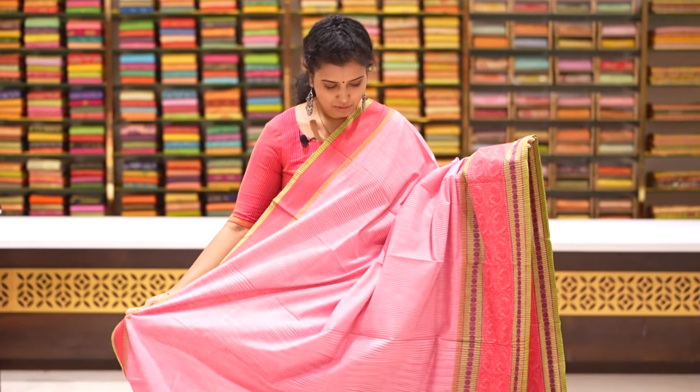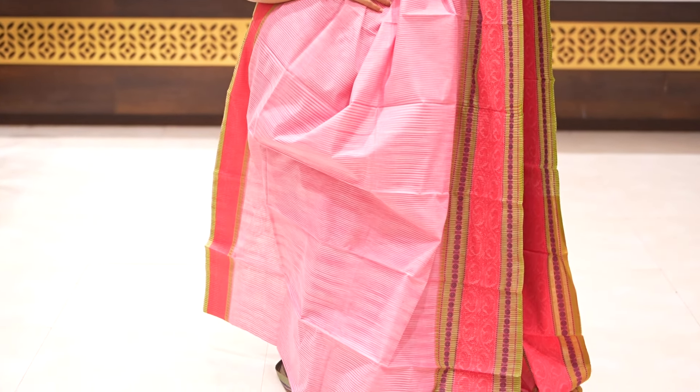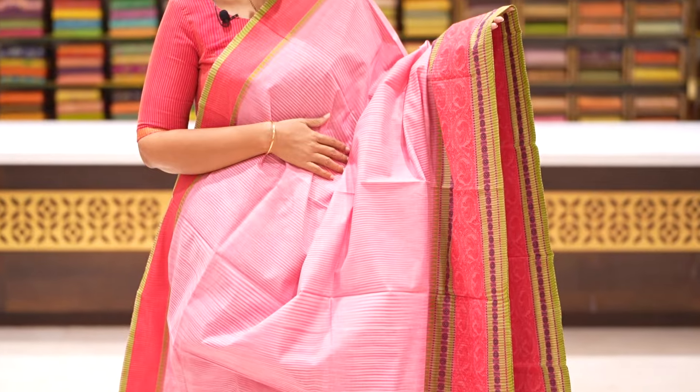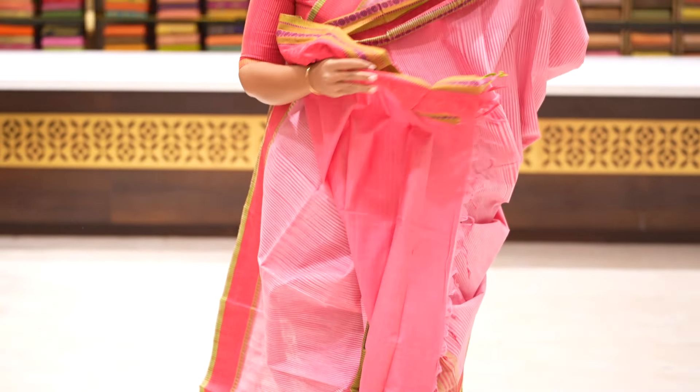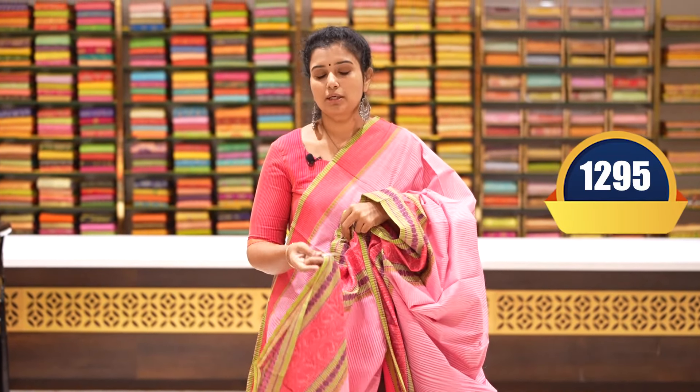Baby pink and rani pink saree with straight vertical lines throughout, two side borders featuring rudraksha and peacock borders with thread weaving — very good and soft. Pallu and blouse included. It's a great choice, perfect for office going as well. Price: 1295 rupees.